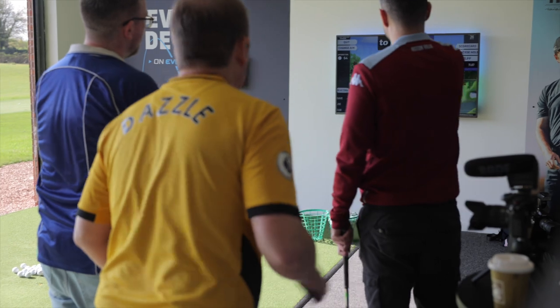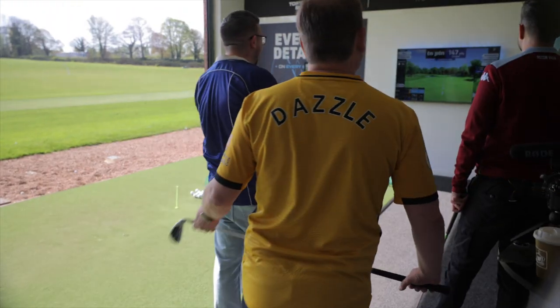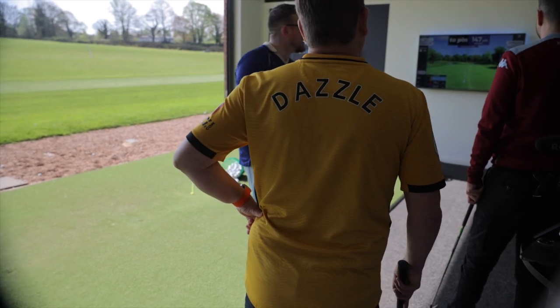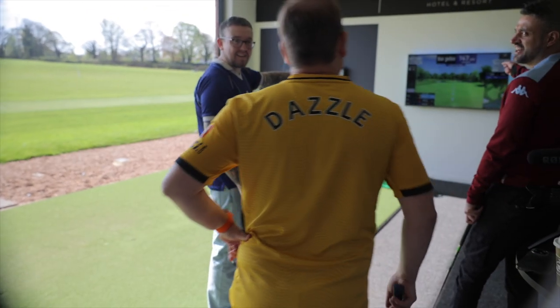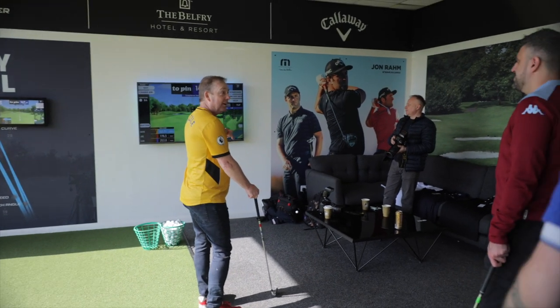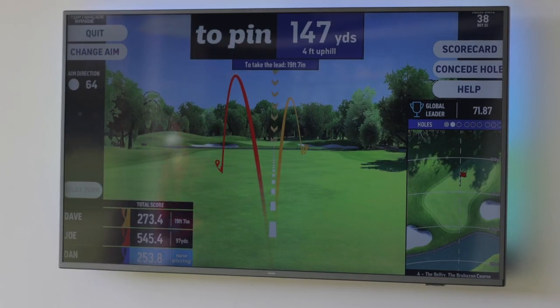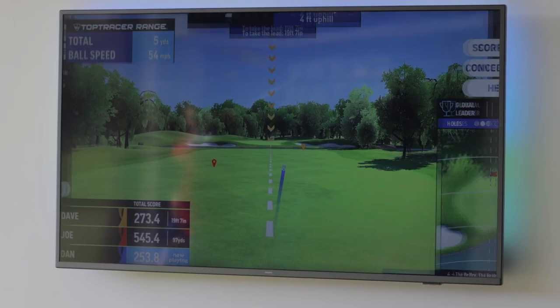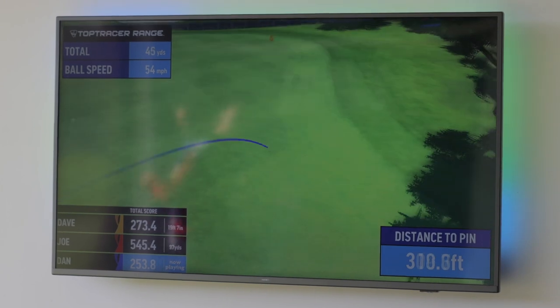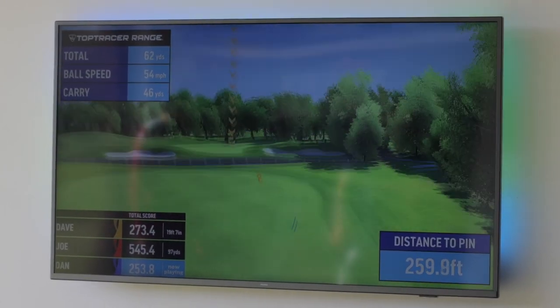That wasn't bad, Joe — 200 yards. It's my go again. What do I have to do now then? Hit it again — you've got to get it to the hole, trying to get it near the hole. Basically, across that bit of blue — yeah, that is the lake. As long as you don't get in the lake you'll be alright. Not bad. Shot. Still on the fairway, trickling up to where Dave was. Now we're talking. Look how close it is between you two.